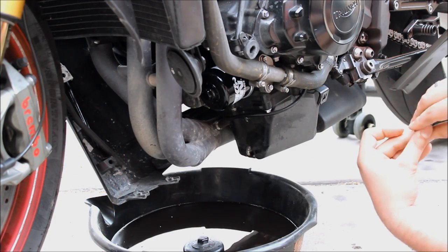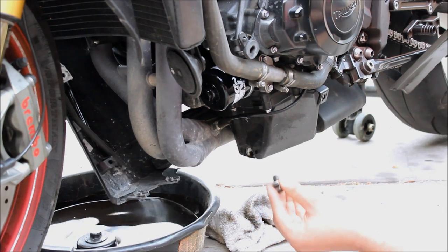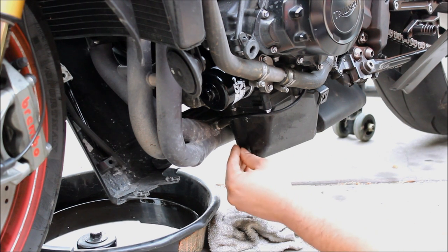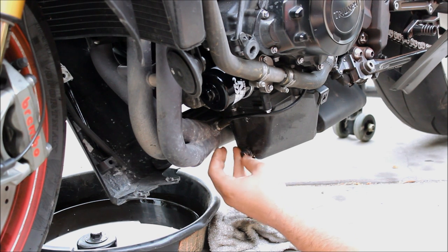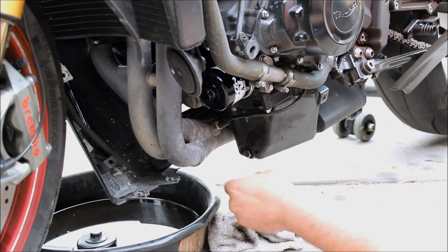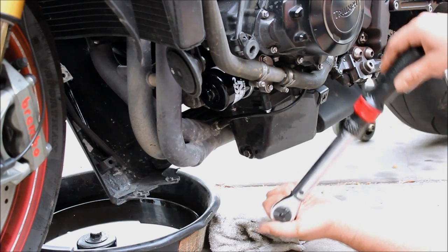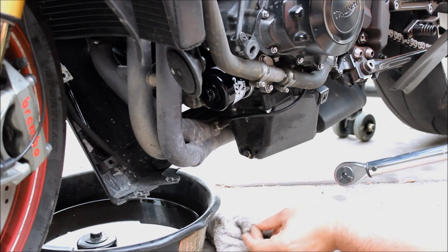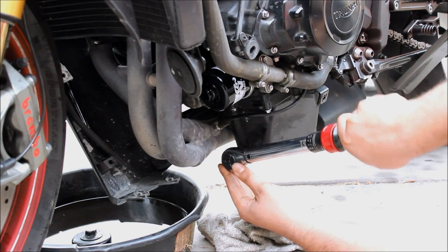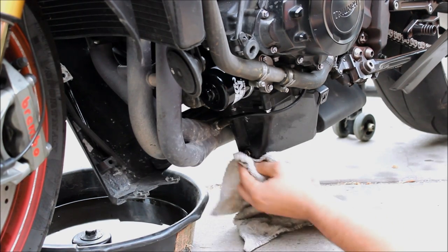So now we're going to get the drain plug and we're going to put that in. We're going to have a towel in place to catch the drips. We're going to clean up the mating surface and ensure that you have your washer, then screw this in place. Now I'm going to use a torque wrench to torque this down to spec. If you don't know how to use a torque wrench like this, I have a video — I'll put the link in the description. This torque spec is going to be 18 foot-pounds or 221 inch-pounds. Clean up the area and even up by the oil filter so that it doesn't smoke while you're riding.